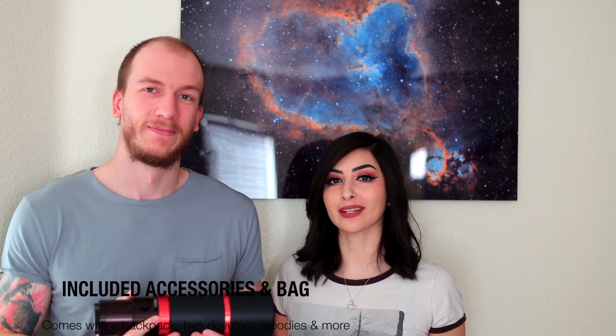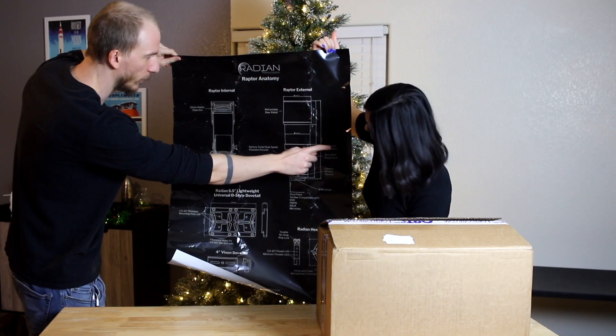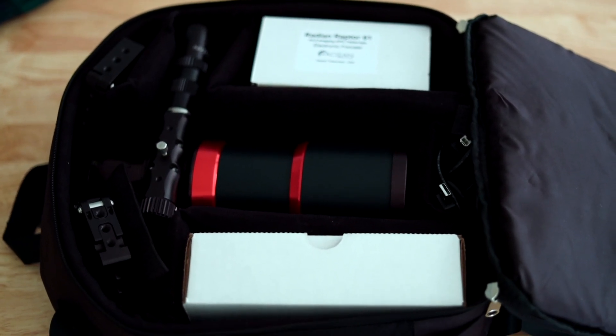Another thing we liked about the Raptor is that it came with a lot of accessories and a bag, so it's portable and you don't have to worry about your equipment. It all comes with a case, which is really awesome — you don't have to figure out whether you need to buy a Pelican case or find other options, because it's already included.